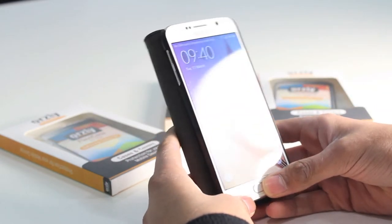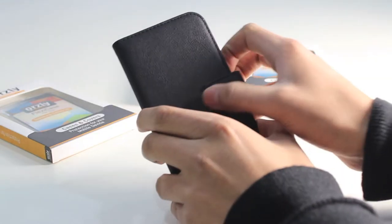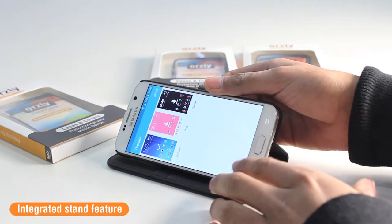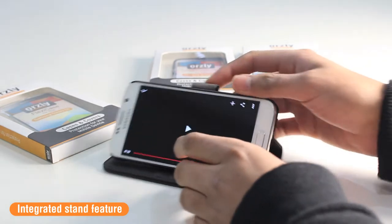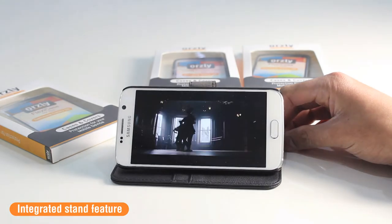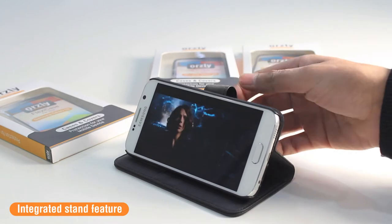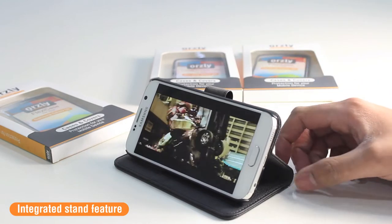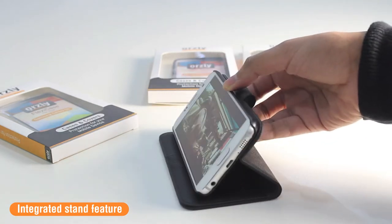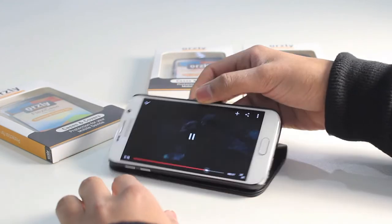The phone clicks into the case very easily. A feature of the wallet case for the S6 is it has an integrated stand, so you can conveniently position the case in a horizontal position to watch movies, videos, and play games on your device. The magnetic catch on the front can be folded back out of the way so it won't interfere with your viewing experience. It's multi-positional so you can adjust it to your desired viewing angle, and also if you want to type on the on-screen keyboard.